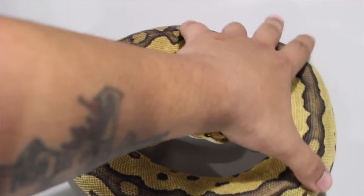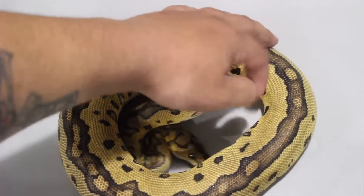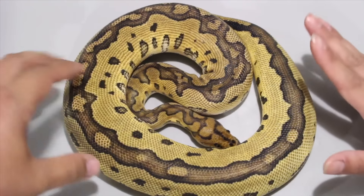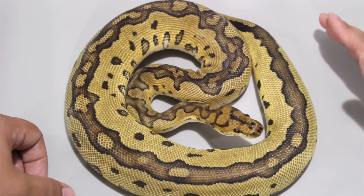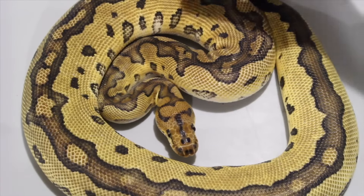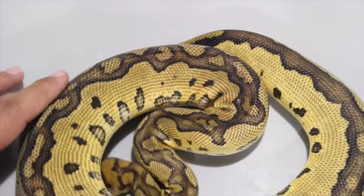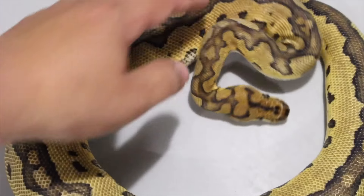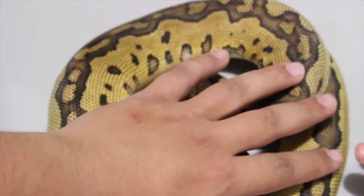A few people have said there's something special going on — maybe motley or something like that — but nothing else has come out looking like that. This was the last clutch from last season; I had four clutches from the double head VPI Exantic clown girls, and this was the last clutch to hatch, like in September or something.